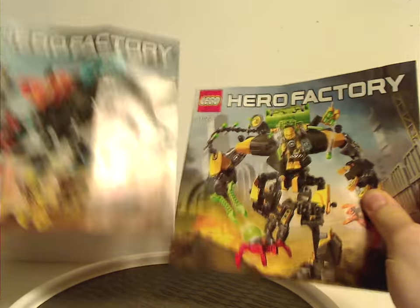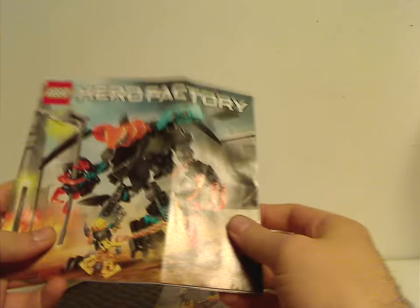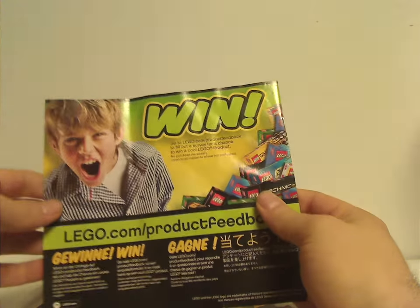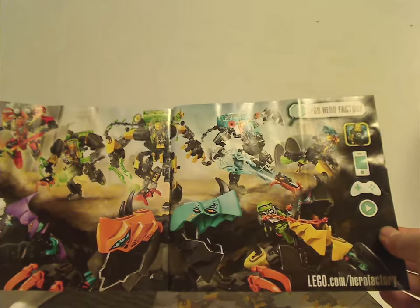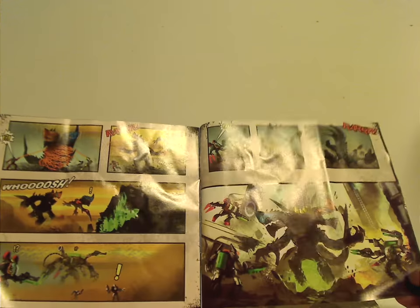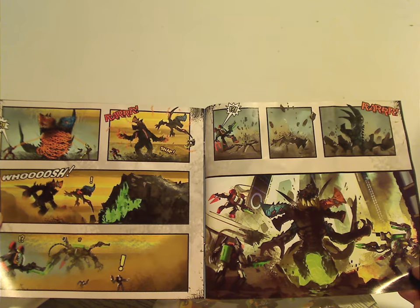You get the two instruction manuals, same picture as on the front of the bags and everything. And of course a little comic strip related to Invasion from Below. And then a win on the online survey, a large ad of all the sets together with the mobile app, an ad of two of the combiner models, and another two of the combiner models, and another part of the comic strip related to the combiner models as well.